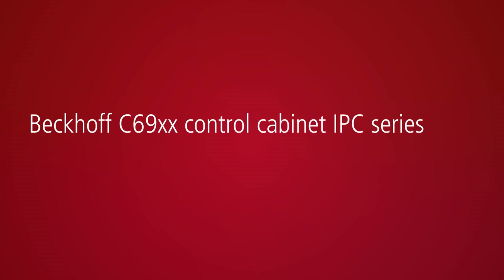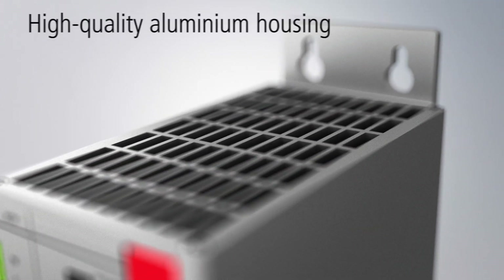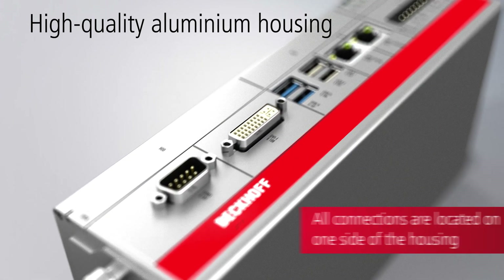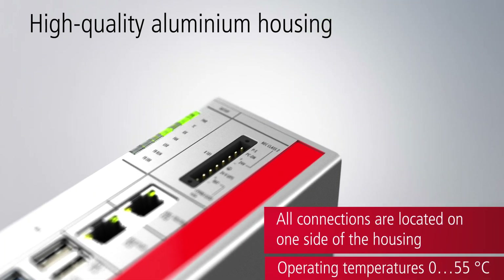The C69 industrial PC series for control cabinet installation is characterised by a very compact design and high flexibility. All C69 industrial PCs are protected by a high quality, sturdy aluminium housing. All components are industrially compatible and long-term available.